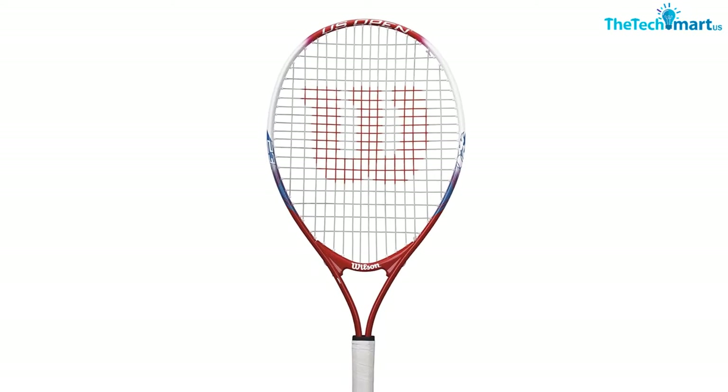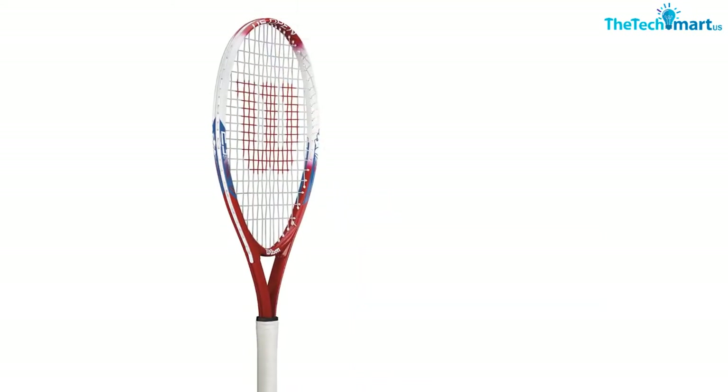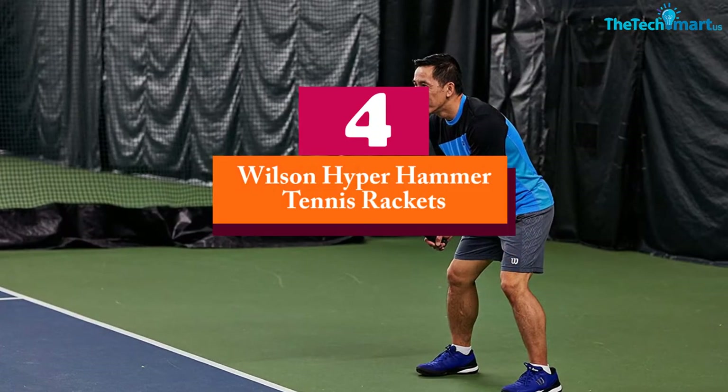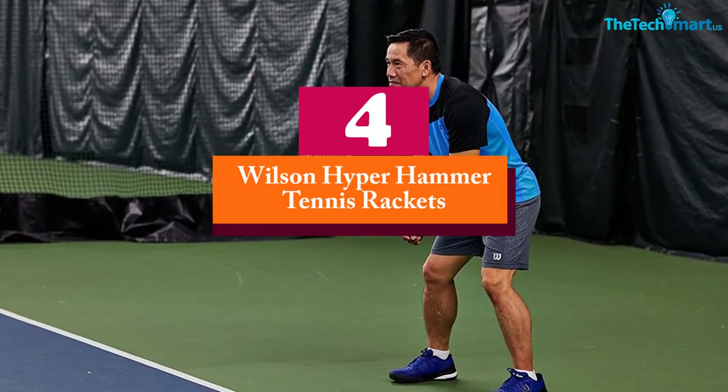It also has a balanced weight that helps to absorb shock, distributes the weight evenly, and lets you hit the ball with depth and pace. Furthermore, this is in a convenient design and is suitable for beginners and intermediates.